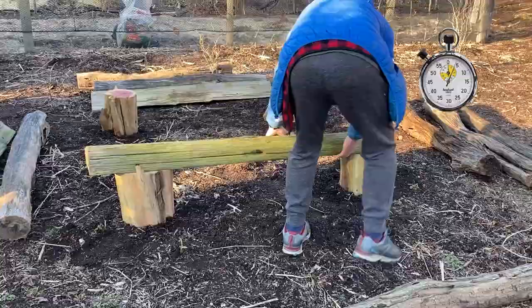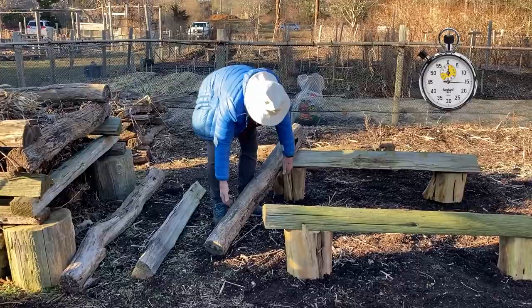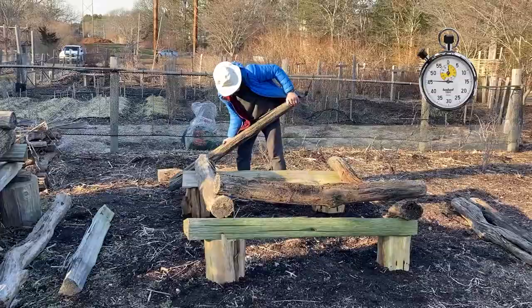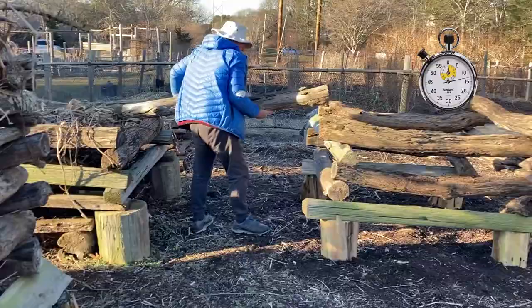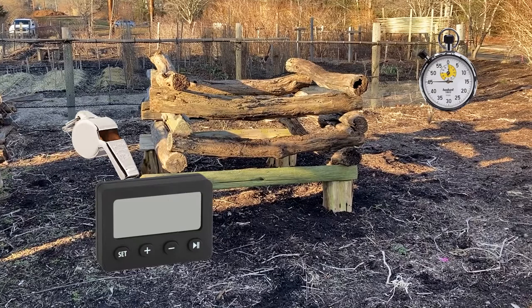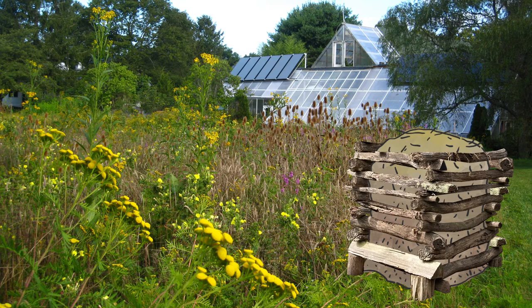Lay the first 2 logs on the corner logs across from each other. Stack the next 2 logs on top of the first 2 to make a square. Keep adding layers of logs to make a box about 3 feet high. You can start filling a low box with waste organic matter such as leaves, clippings, and weeds. When the low box is full, add more logs on top until the box is about 5 feet tall.